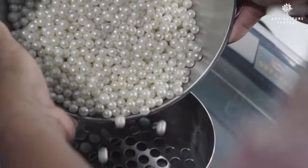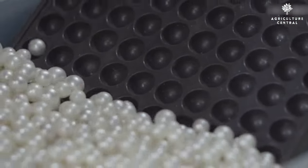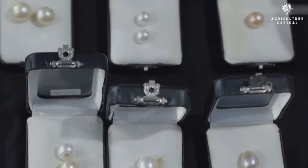Pearl farming is a great business opportunity, but it takes patience, dedication, and a lot of hard work. By following this guide, you can start your own pearl farm and reap the rewards of this beautiful and lucrative industry.